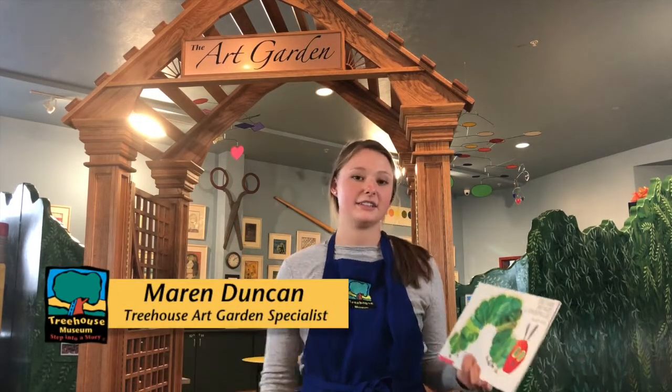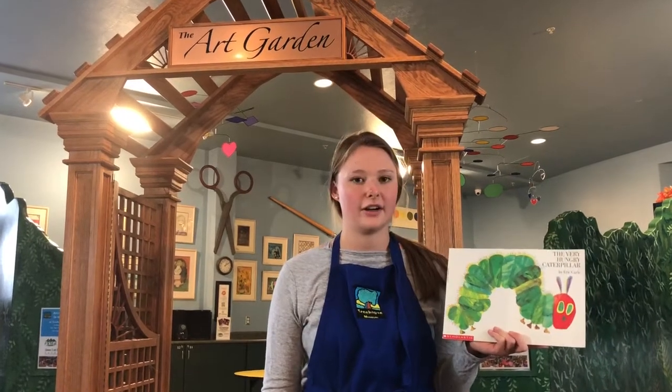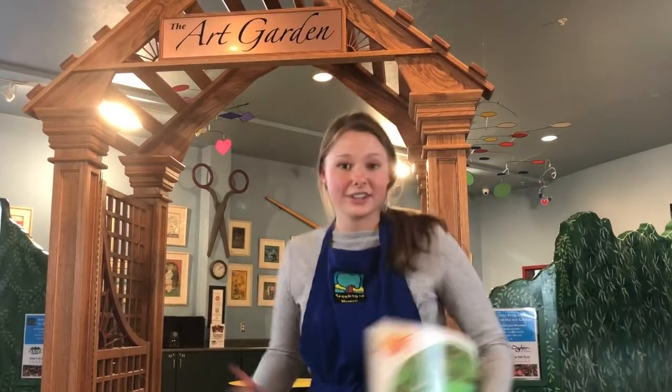Welcome to On Track to Reading! Are you ready to do some art? Today our project is based on the book The Very Hungry Caterpillar by Eric Carle. Are you ready? Let's go!